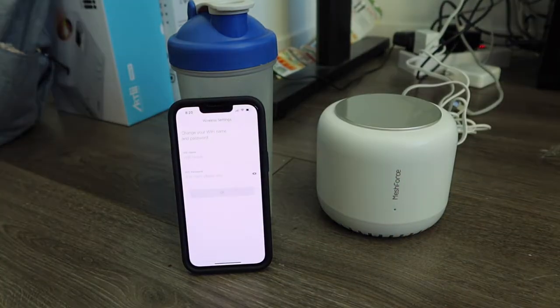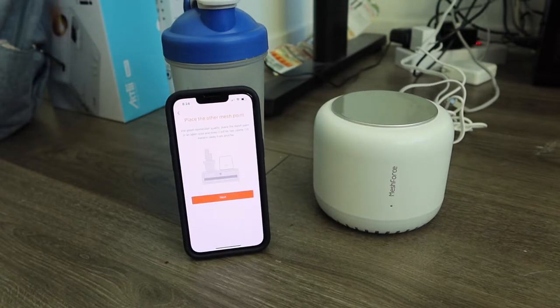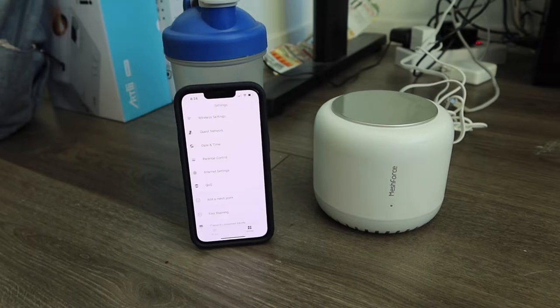We got connected and it's looking for the mesh point. Once connected it'll ask you to change the Wi-Fi name and password. We just changed the name and password, and it explains how to connect the other mesh nodes - basically you just need to power on the other mesh units and they should connect automatically. For the best connection you want to place them around 10 meters away from this device. It also explains what the different indicator colors mean - green, yellow, and red.